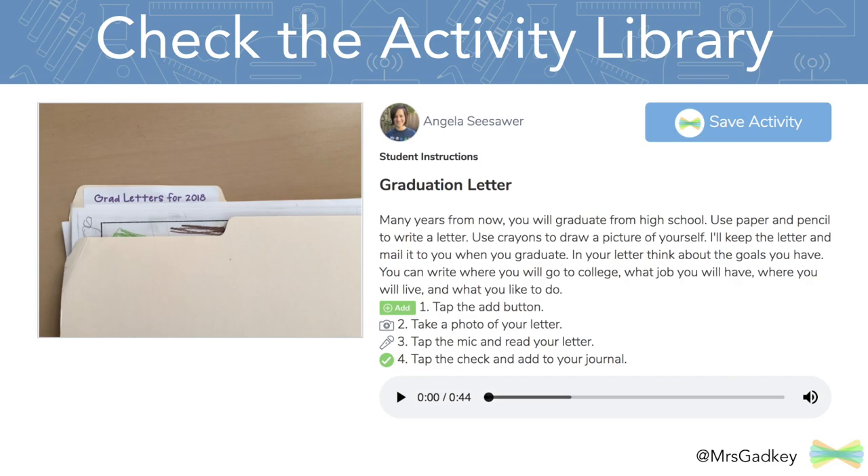Once Seesaw came along, I actually have the students take a photo of their letter, tap the mic and read their letter, and then those are added to their portfolio so families can actually see them. Of course I'm still keeping the physical copy to mail to them in several years.